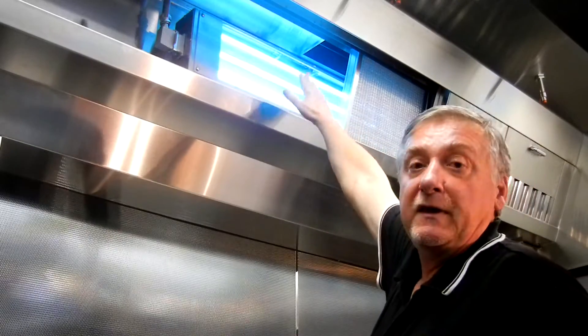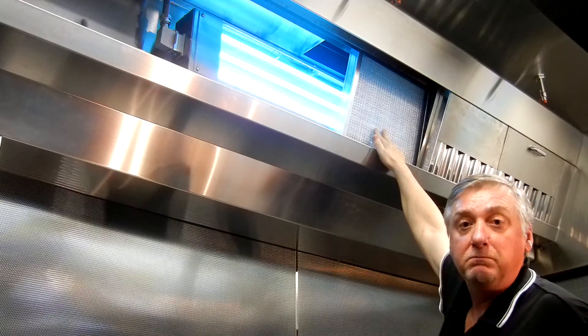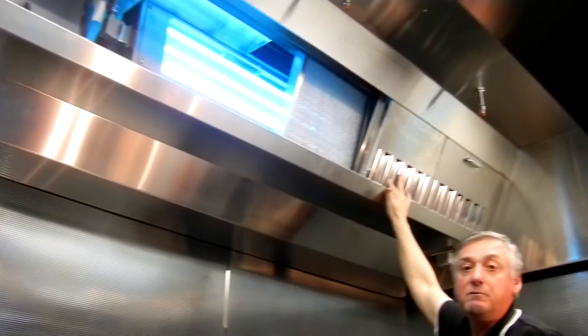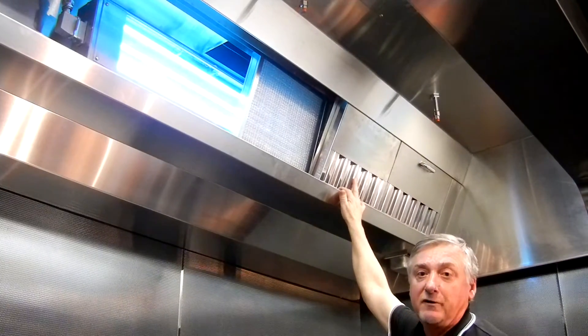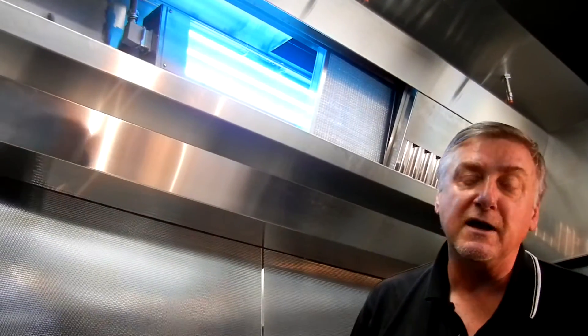It cleans that interior surface of the hood. The mesh protects the light bulb. The cartridge removes the majority of the grease up front. And as long as we keep the cartridges clean and the mesh clean, the light will work for over 8,000 hours of operation.